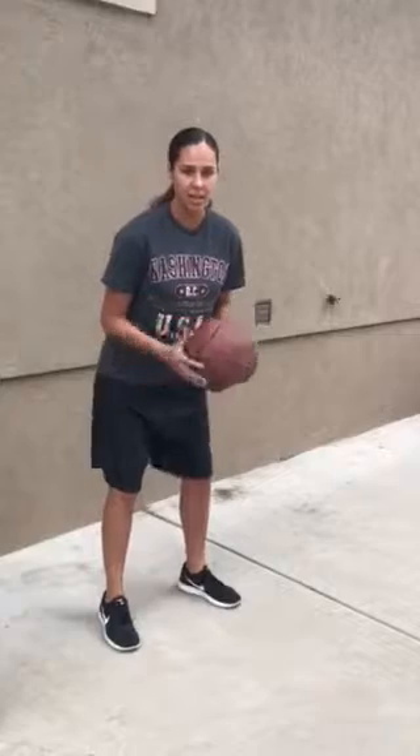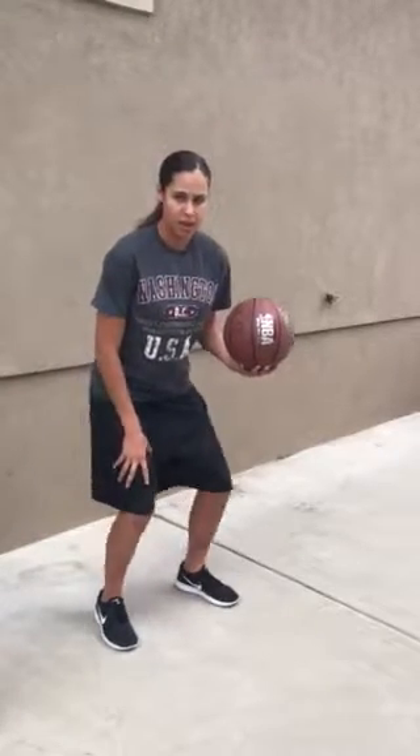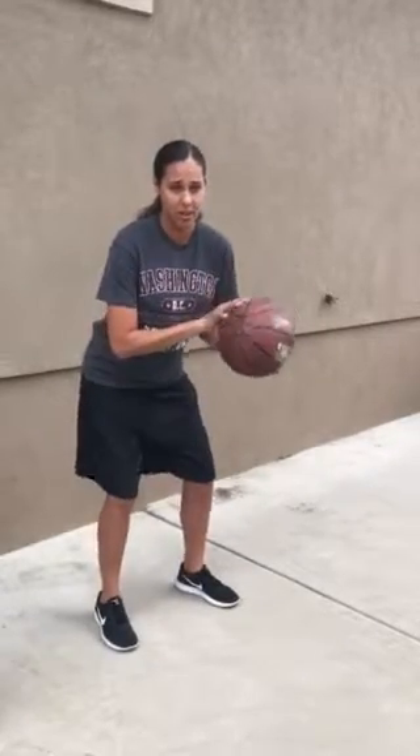For shooting there is an acronym that we use called BEEF. The B in BEEF stands for balance. Just like in dribbling we're going to be in that athletic stance, we're going to have our feet about shoulder width apart and we're going to have our knees bent a little bit. This helps you to be more balanced when you're shooting and it provides more accuracy for the shot.